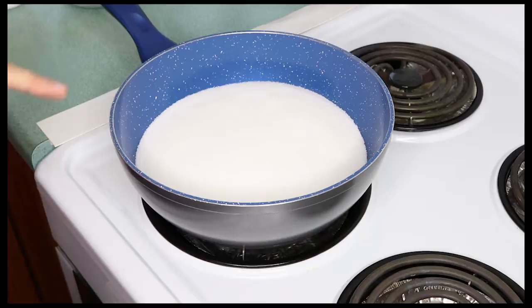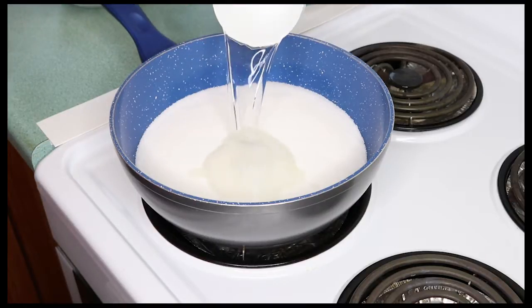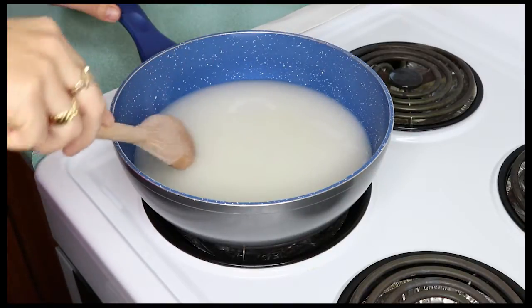I have my pan on a medium heat and in here I've got four cups of white sugar. To this I'm going to add one cup of water. We're going to stir this through and keep stirring until the sugar is completely dissolved.